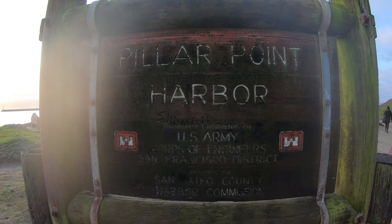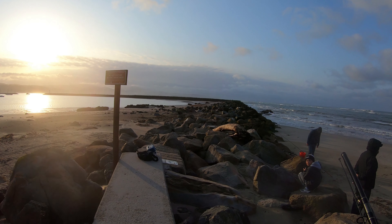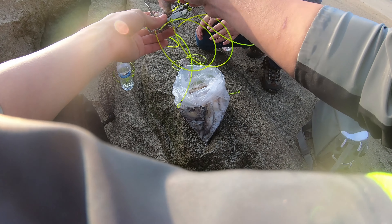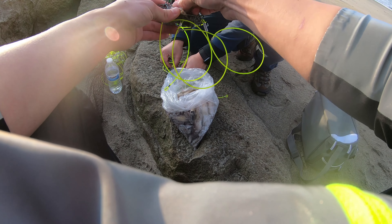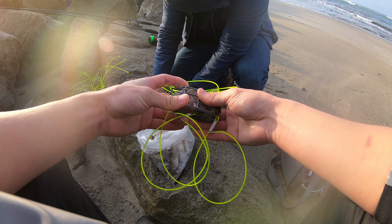I'm gonna get one of these stickers — stickers are sick. Gnarly bench right here, it looks like a piano. If I knew I was gonna come here I would have brought flip-flops. What's up Barron? I am assuming Barron did this.